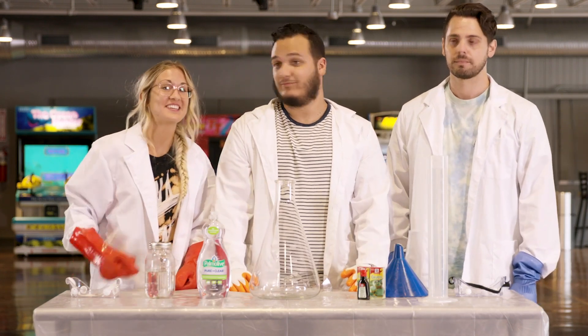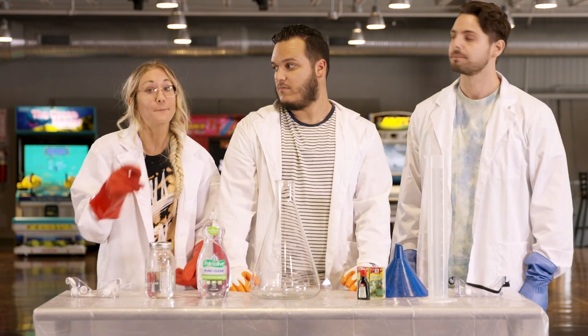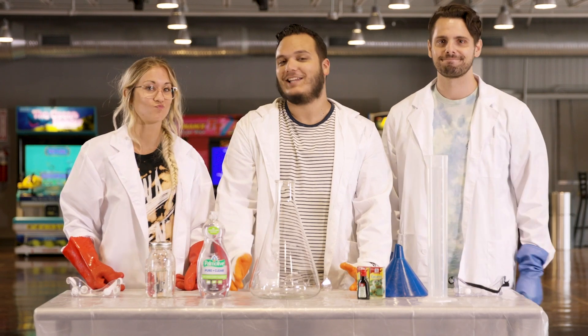Hey guys, you know what I think we should do? Blow Your Mind! No. Well, yes. But I think we should introduce our Kid Judges. Okay, that's a pretty cool idea too.